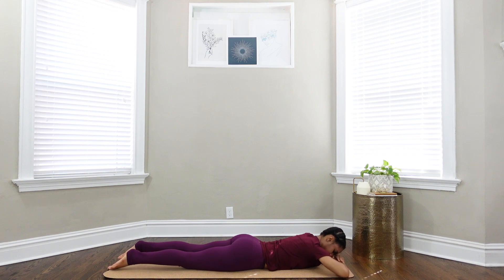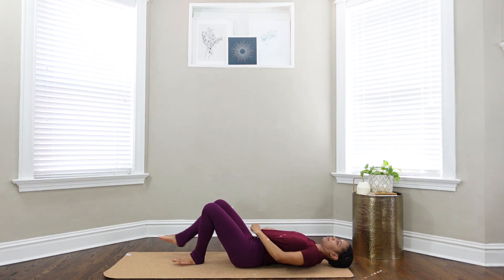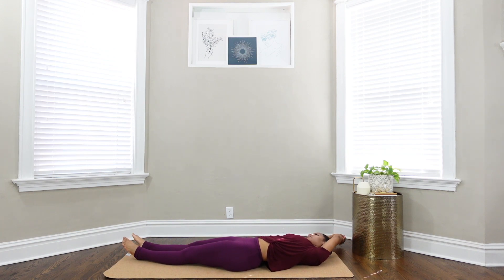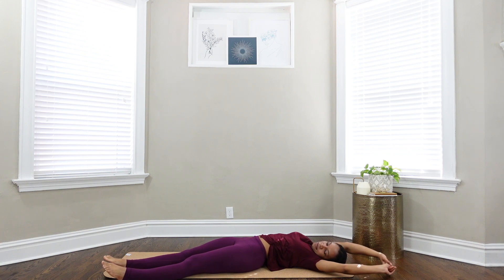When you're ready, roll over onto your back. Reach your arms up overhead. Give yourself a full body stretch and bring your hands, arms, legs, and feet over to the right side. Come back through center and then make your way over to the left.